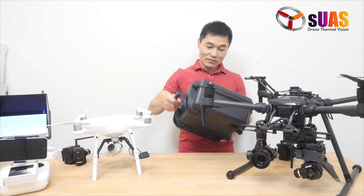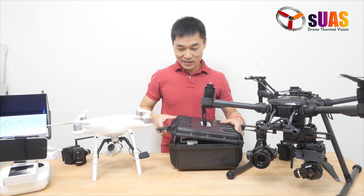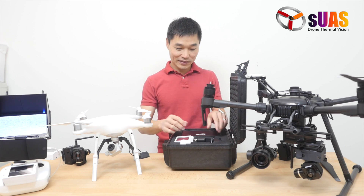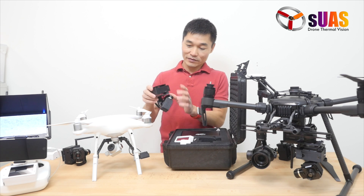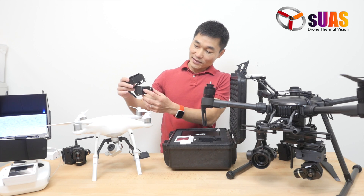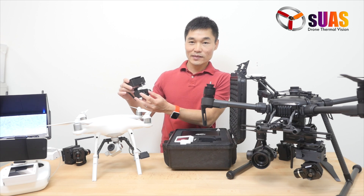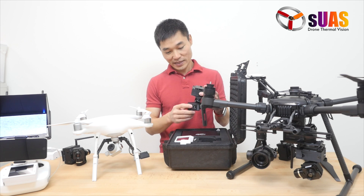Here's the FLIR Boson Viewer Touch package, and it comes in a nice case like the other series. Here's the gimbal for the FLIR Boson — it has the FLIR Boson Little One in the middle and a smaller daylight camera next to it, so you have dual vision: thermal vision and daylight vision.